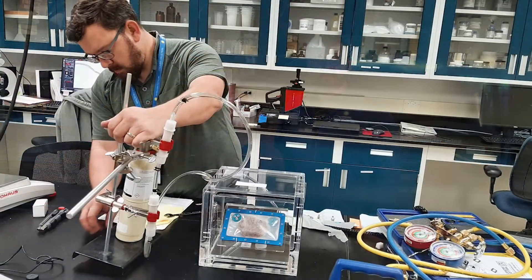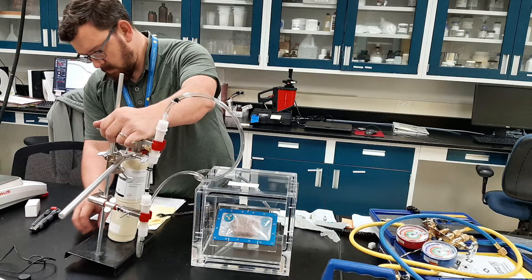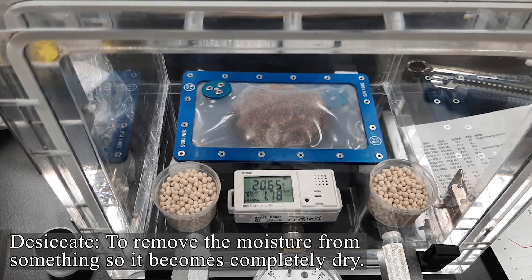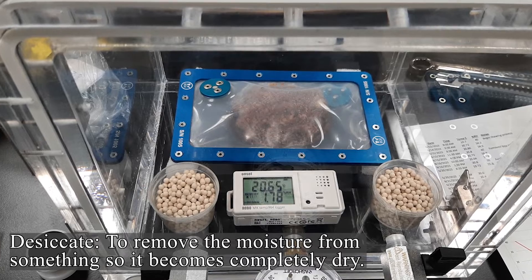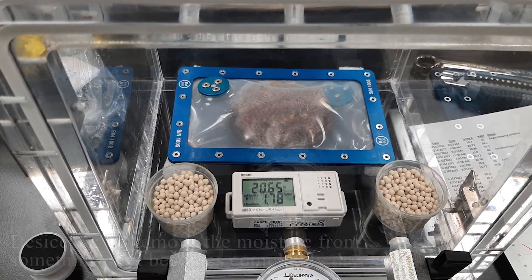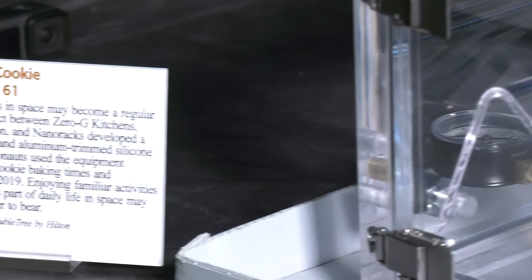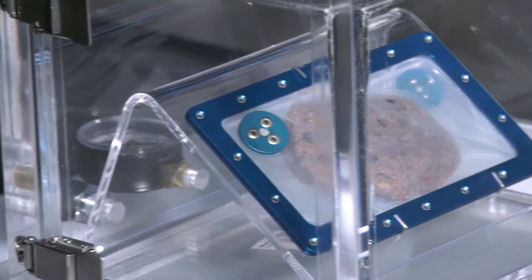Once it was frozen we took it out of the freezer and went through a process of figuring out how we can desiccate it carefully and slowly so that we don't have any moisture inside of the package while it's on display. In this particular instance we really want to minimize any potential moisture because that will contribute to biological growth.